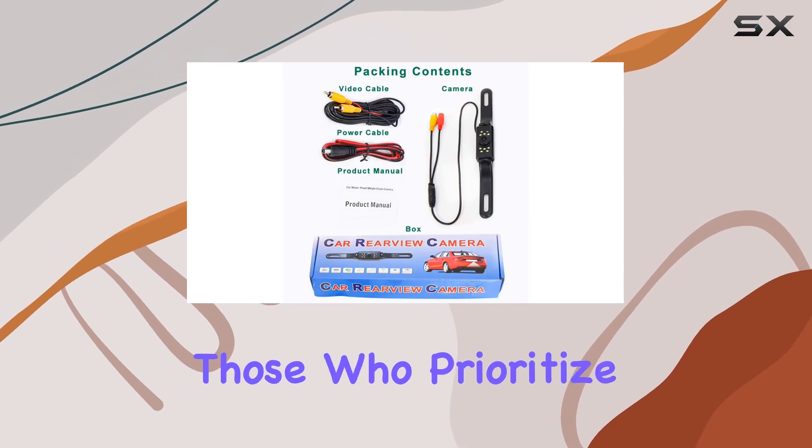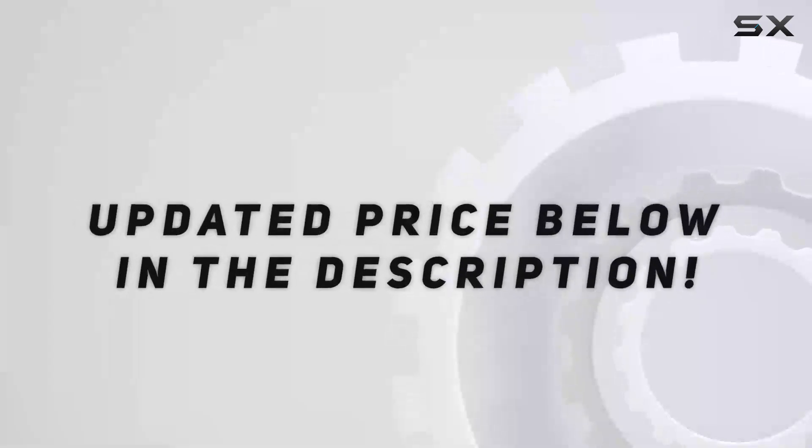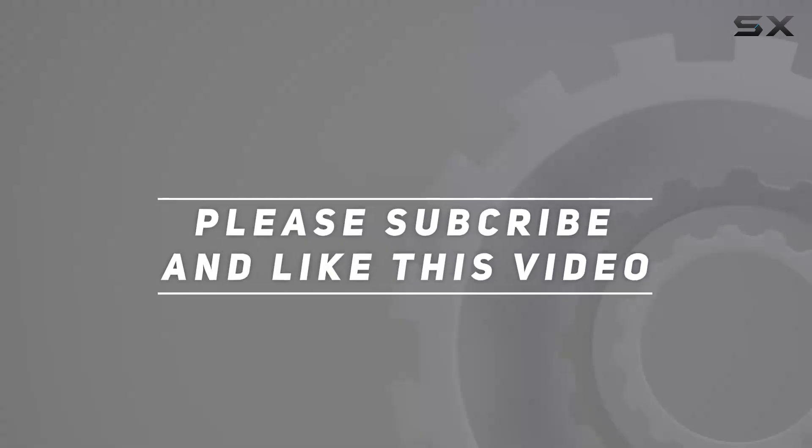For those who prioritize safety and convenience, this camera could indeed be a game-changer. Check out the video description for an updated price, and thank you for watching this video.